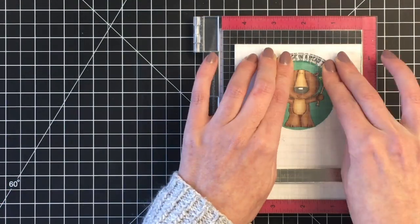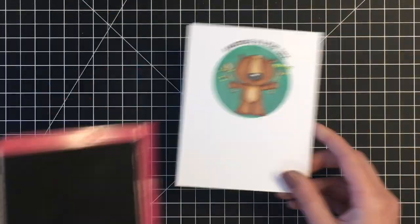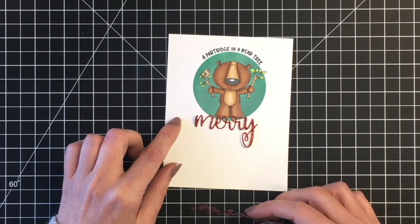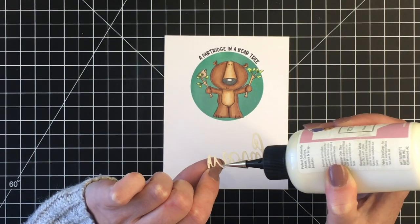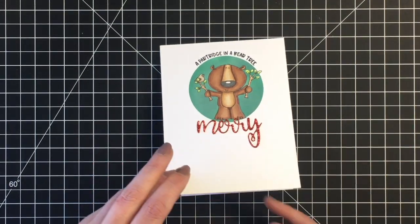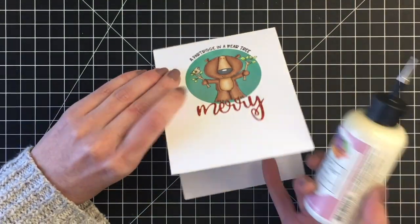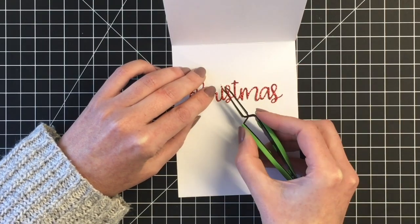I'm stamping that out with my VersaFine Clair Nocturne ink. Then I am going to add the Merry sentiment dies — I cut that out of some red glitter cardstock. I thought I wanted to have the Merry Christmas on the front of the card, but decided that having the Christmas there was a little bit too much for this clean and simple card. So I went ahead and placed the Merry on the front, and I'm going to finish off the inside of my card with the Christmas die. I love how that gives a nice pop of red for this card, seeing it's fairly muted with all the browns for the little bear and the partridge.